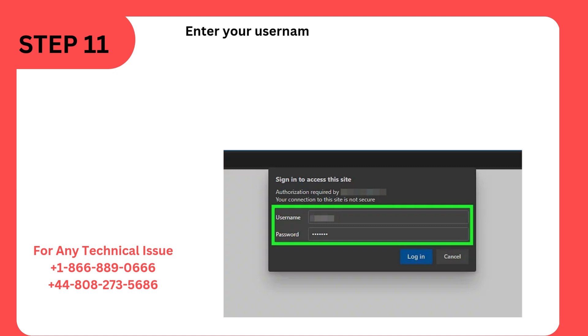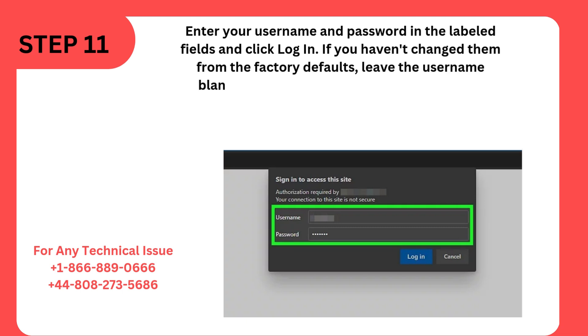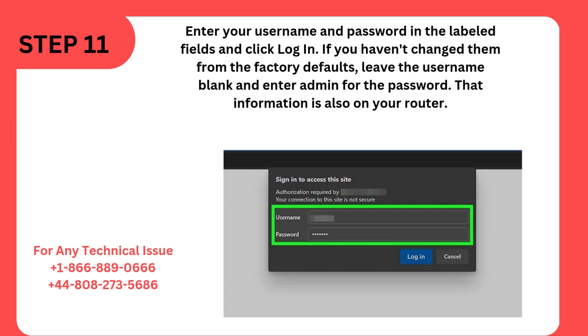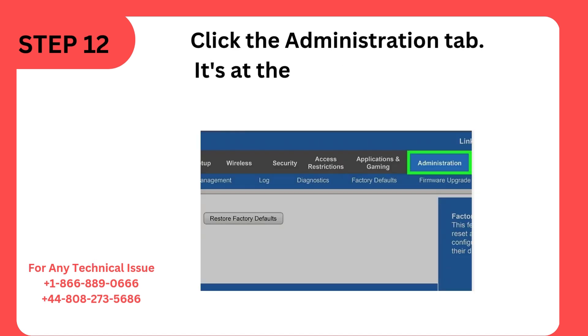Step 11: Enter your username and password in the labeled fields and click Login. If you haven't changed them from the factory defaults, leave the username blank and enter "admin" for the password. That information is also on your router. Step 12: Click the Administration tab at the top of the window.